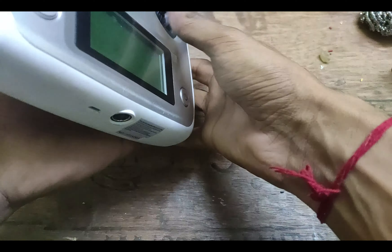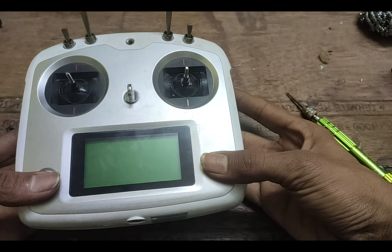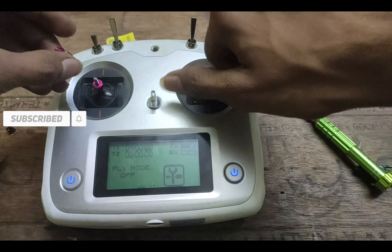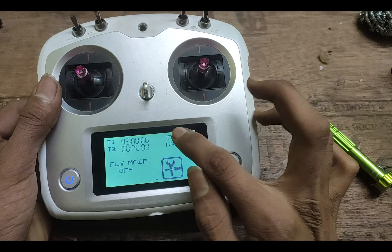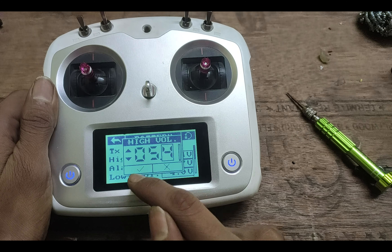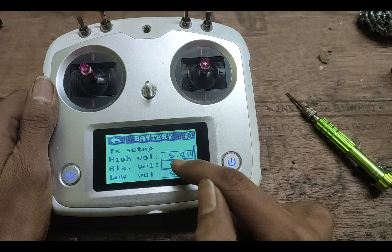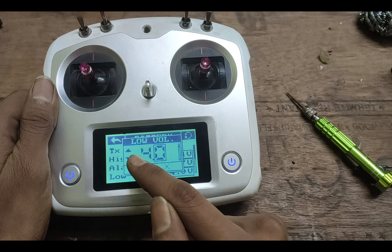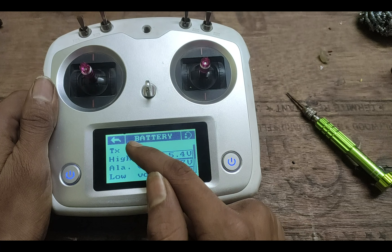Now there is only one last step to go. Click on the TX/RX icons, then set the high voltage to 5.4 volts, alarm voltage to 4.7 volts, and low voltage to 4 volts. This is the correct voltage setup for a lithium battery.